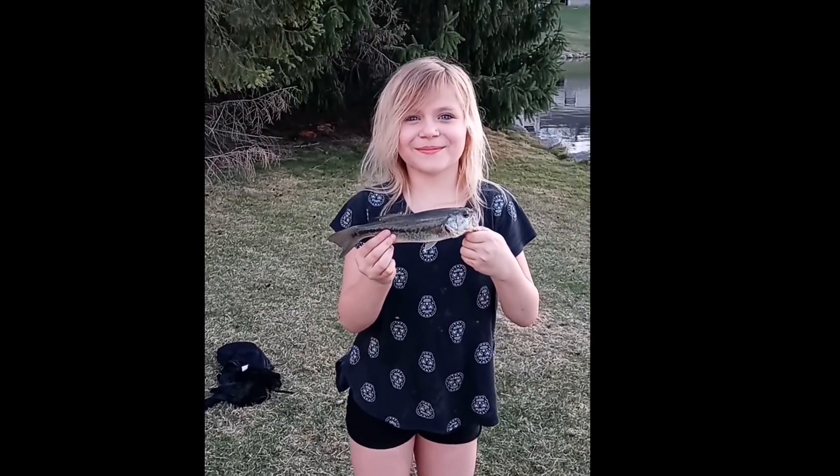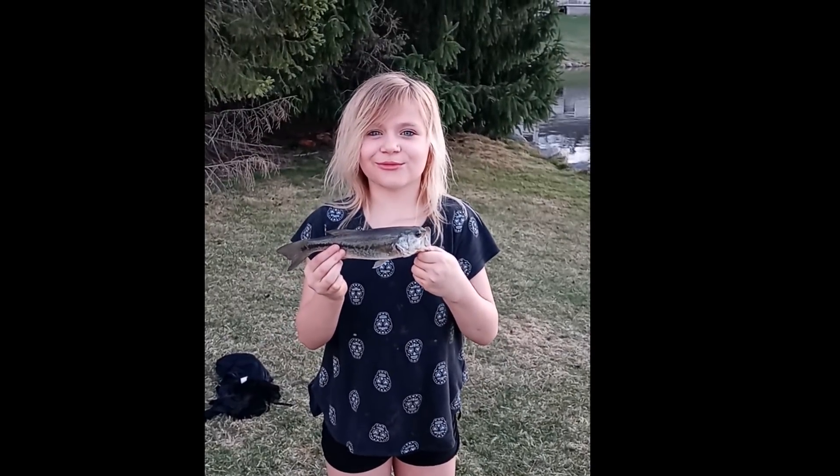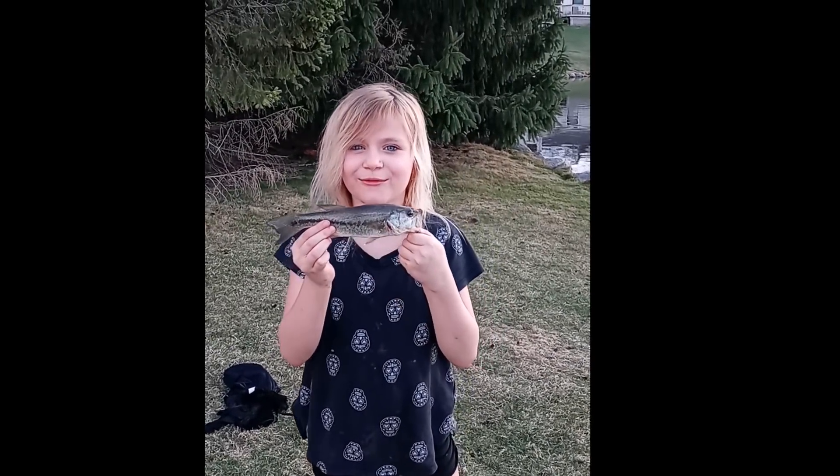Hi, this is Brayden from Michigan, and you're watching Realistic Fishing. Keep it realistic.